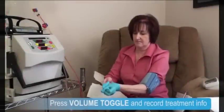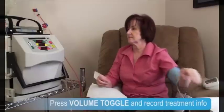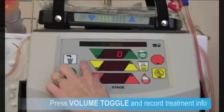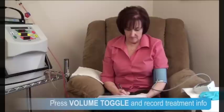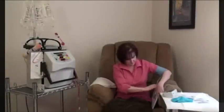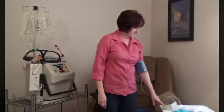She takes a moment to press volume toggle and write down her treatment information. She notes her treatment time, dialysate delivered, ultrafiltration removed, and blood volume processed. Lois takes a moment to take her standing weight and blood pressure, and records them on her post-treatment assessment.